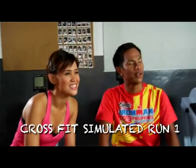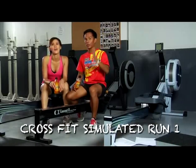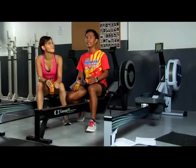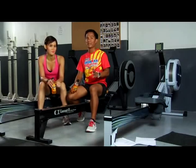Today, we're gonna do a CrossFit simulated run mod. We're gonna target all those muscles that you're gonna use in the run portion of the Ironman without actually running. You have an alternative workout. If you don't have time to run, or the weather's bad — like recently it's been raining — at least you have time to do indoor training. You should do this workout regularly in rain, because it develops stamina.